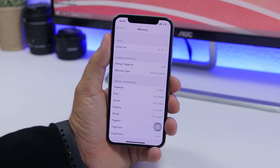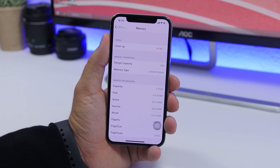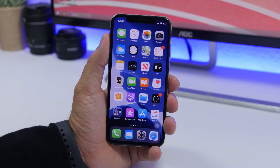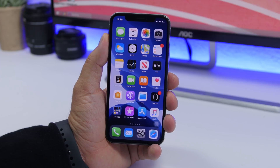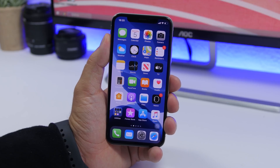This is the easier way to do it — all you gotta do is install this free app from the App Store, which I will leave linked down below in the description. So that's it for this video, guys — these are two different methods you can use to clear the RAM memory of your iPhone on iOS 13. Thank you for watching, don't forget to subscribe for more iOS 13 videos, I'll see you guys on the next one.